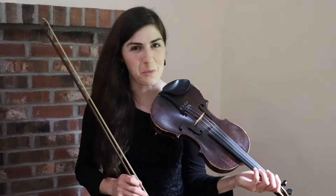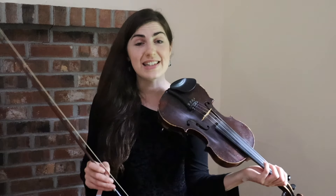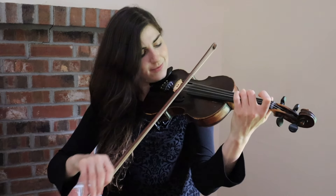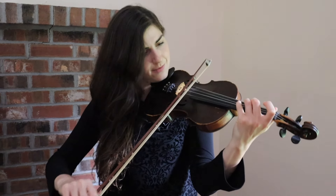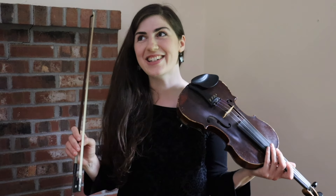Maybe you'd like to get your fourth finger in gear so it's ready for those moments when you need it — you could try using your fourth finger instead of the open strings throughout the tune. Maybe you want to work on your dynamics, so you could play through the tune trying to play it as loudly as you can while still getting a good tone, and as softly as you can, to explore the range of possibilities.